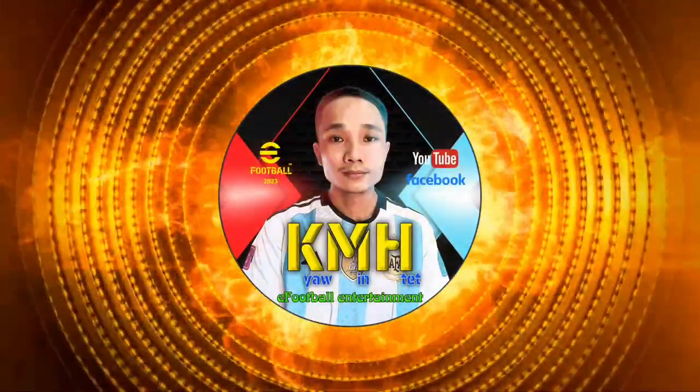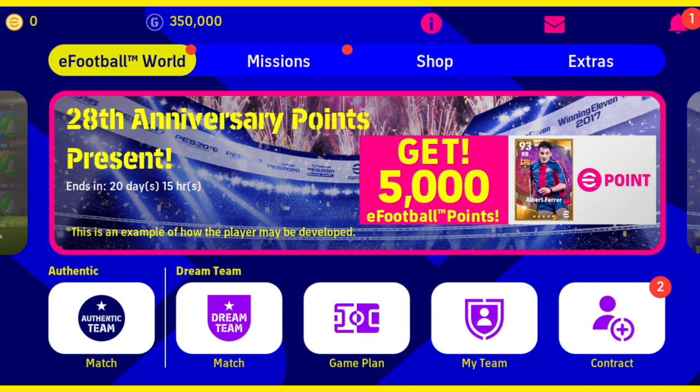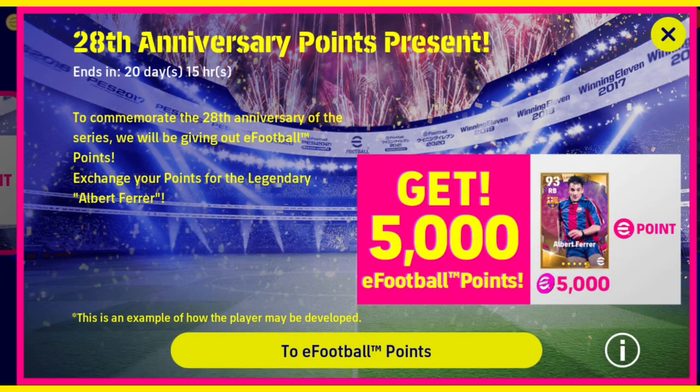Hello everyone. We are going to talk about gaming and this video. Please click the link below — you can also type the link found in the description below.